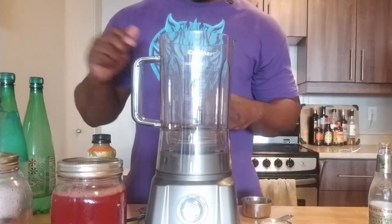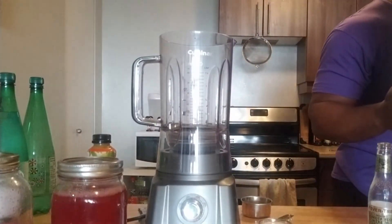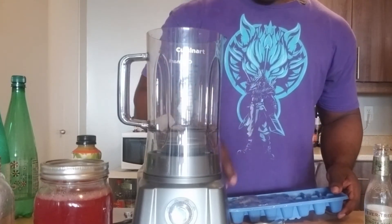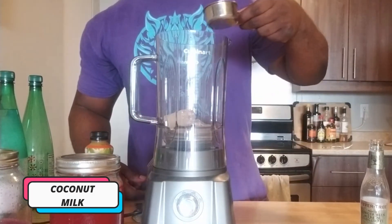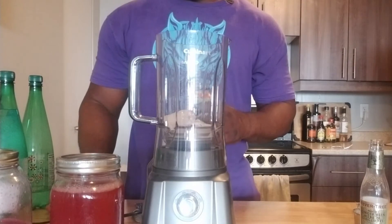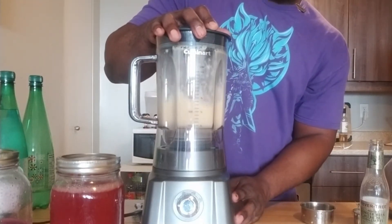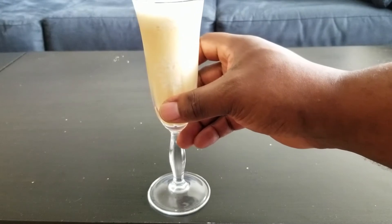This is the orange creamsicle. Once again, we're starting with the ice. We're getting a little more fun, a little more excited. It's up to you how much ice you want. Now I'm going to add in the coconut and about half a cup of orange juice. Smells incredible. There you have it — your orange creamsicle.